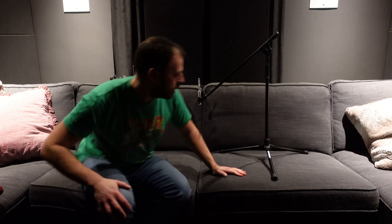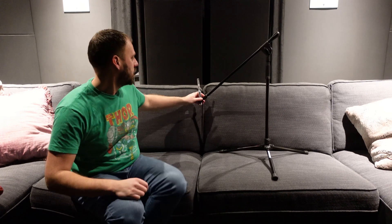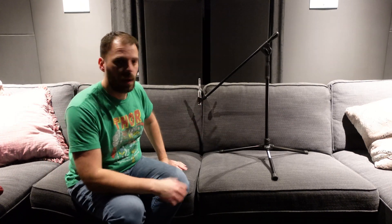Mic position number one should be at your main listening position. Basically where are your ears — the center of your head, the height of where your ears are in space. My MLP is right here in the middle of my couch, and if I sit back here, the top of the mic would be at ear height, back against the sofa where my seating position would be. So that's position one — your MLP.